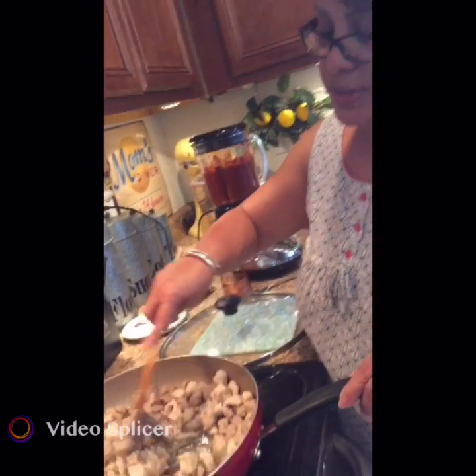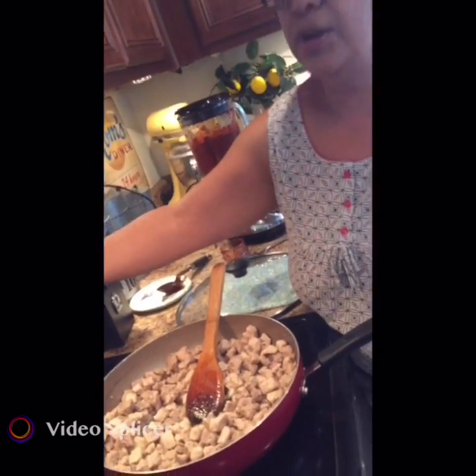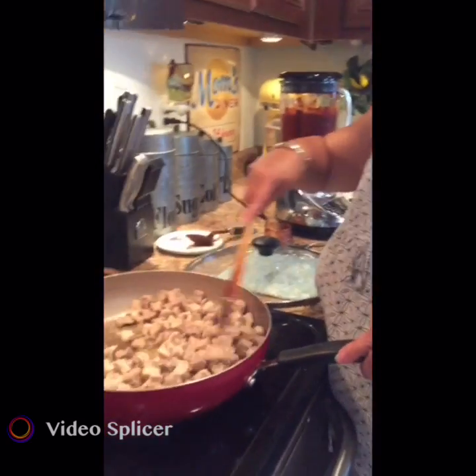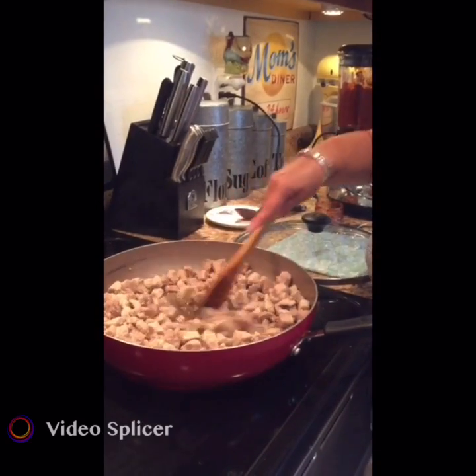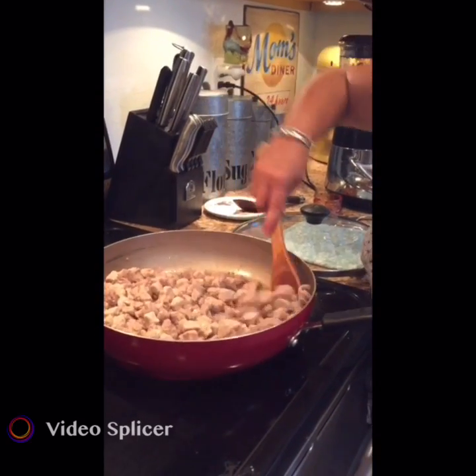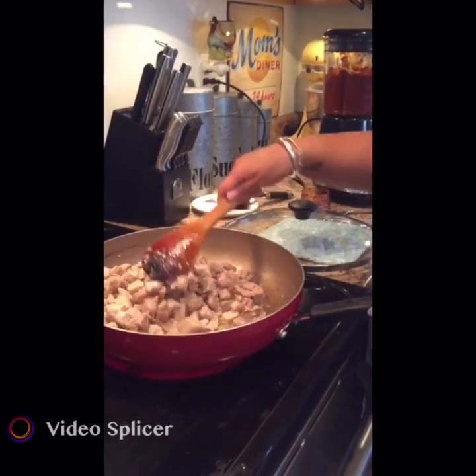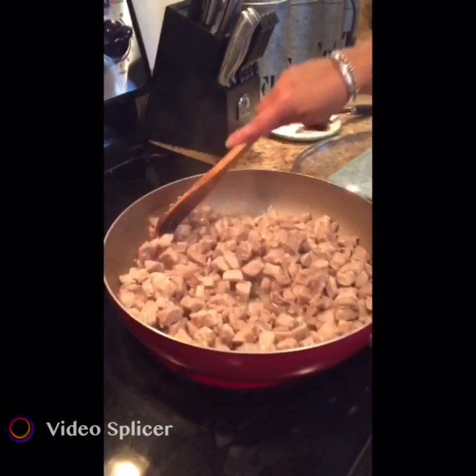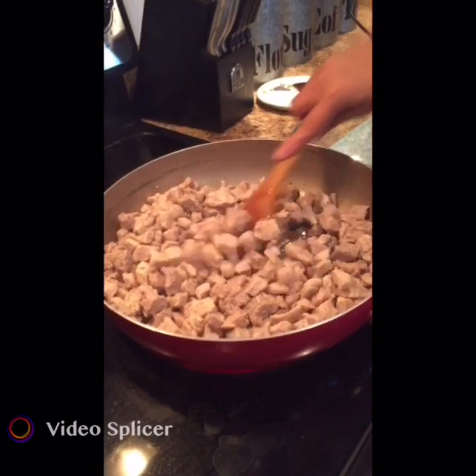I'm going to go up a little bit higher on my heat. The reason I'm melting down the shortening is because we're going to add flour to this — the flour is what's going to thicken and finish cooking out the red chili.